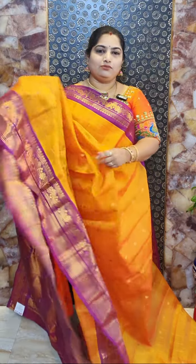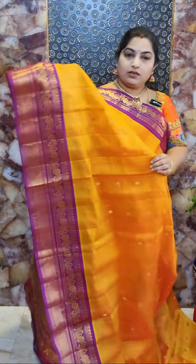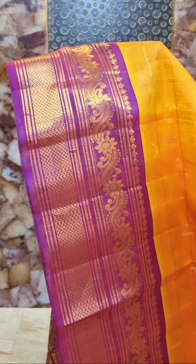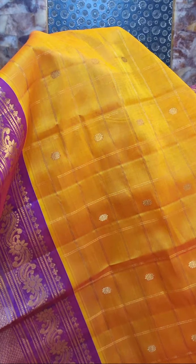It's a beautiful golden yellow colour sari with contrast purple colour borders. This sari has a nice self-coloured country woven borders with this pretty floral design. And all over the body, we have nice zari woven checks and small zari woven floral motifs on the body portion.